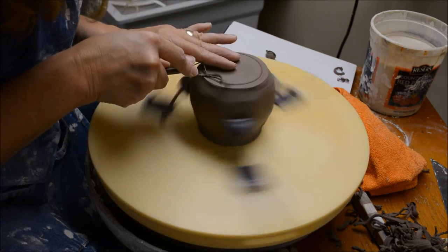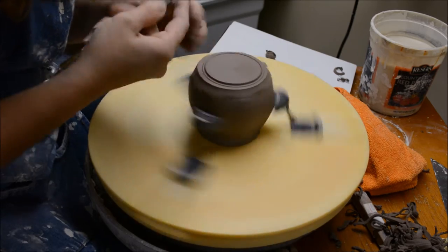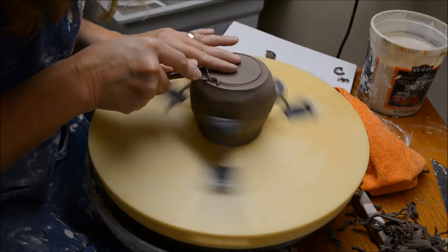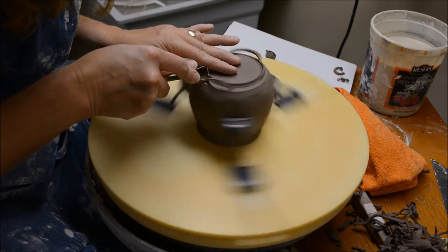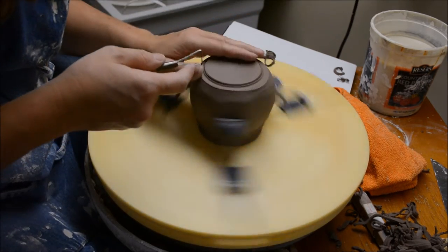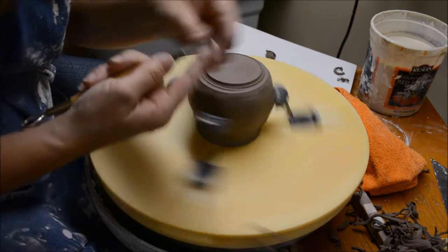If you go down from the top — both the outside and the inside — without taking your item off the wheel, your foot will be centered. But if you take your item off the wheel after you do the outside and before you do the inside, you don't put it back on exactly the right location, and it could be off centered.